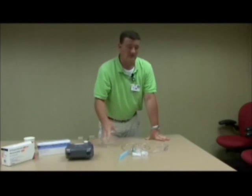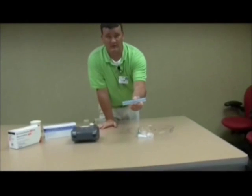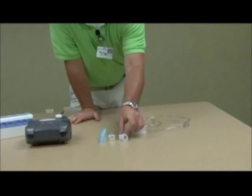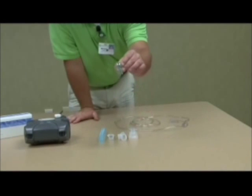Step one, let's talk about your nebulizer kit and what it consists of. You have a pipe, mouthpiece, a tea piece, medicine lid, and a medicine cup with a baffle.